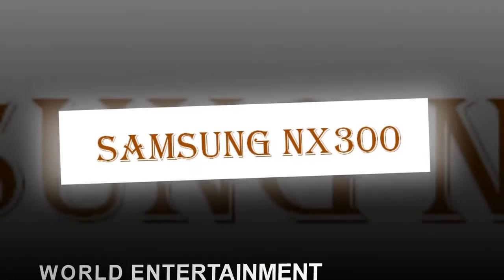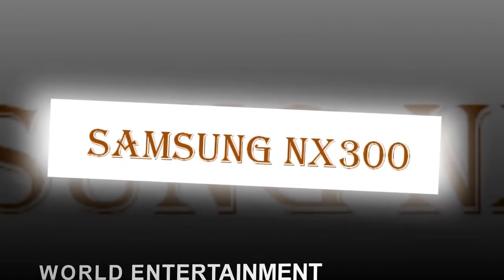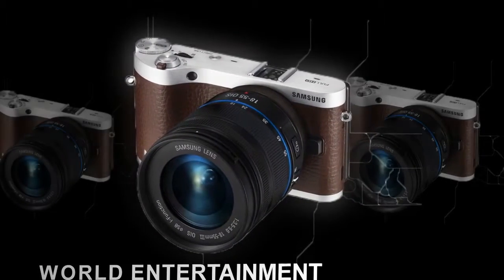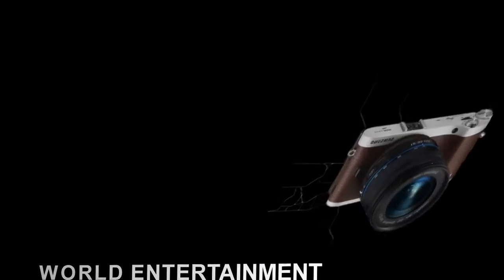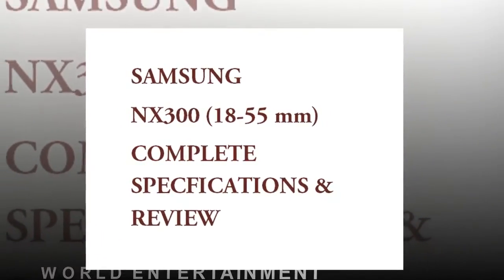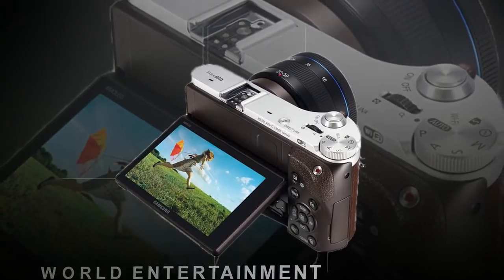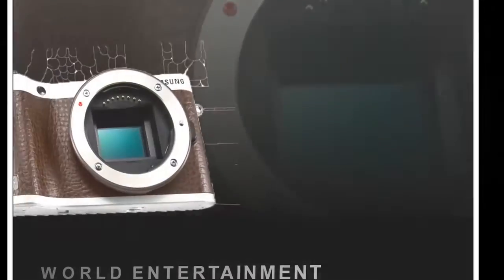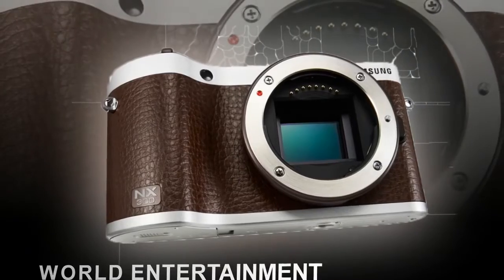The NX300 is Samsung's new flagship compact system camera, replacing last year's NX210 model. The metal-bodied NX300 features a new 20.3-megapixel APS-C CMOS sensor, new hybrid autofocus system with both phase and contrast detection, an expanded ISO range of 100-25600, 1080p HD movie recording, and built-in Wi-Fi connectivity.